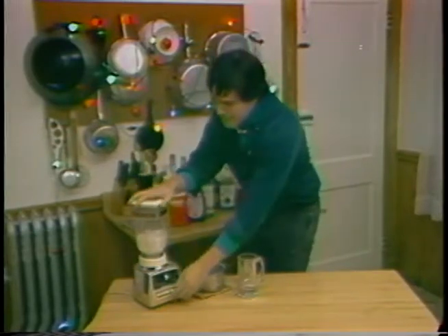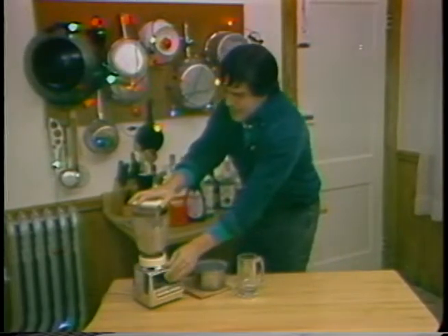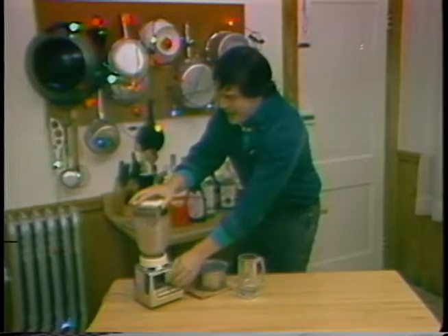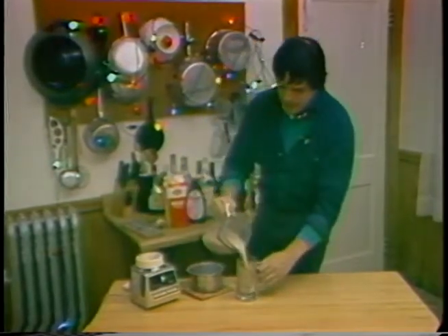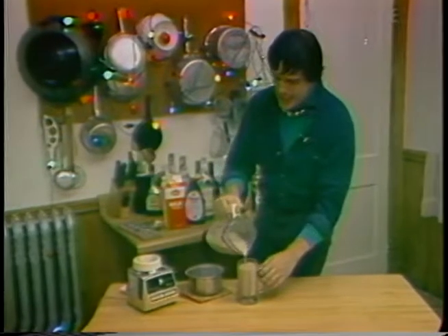Then put the cover on, give her a little blast. Look at her froth up nice and brown, huh? Take her on out. Pour her into the glass. God, she looks good.